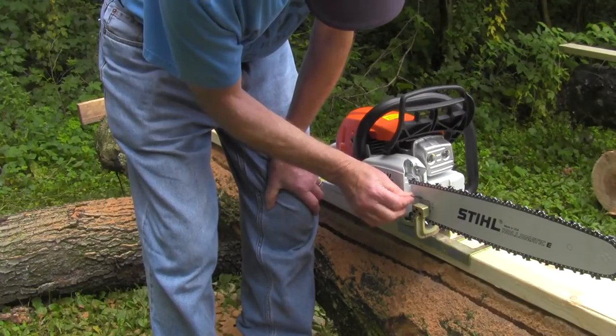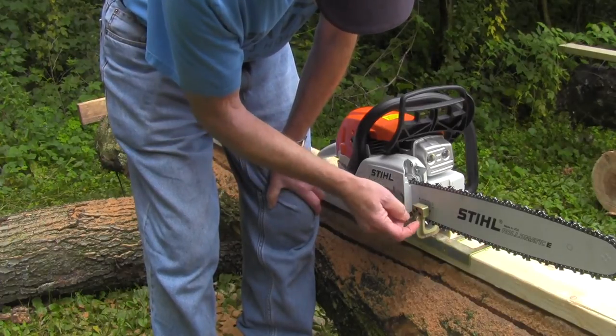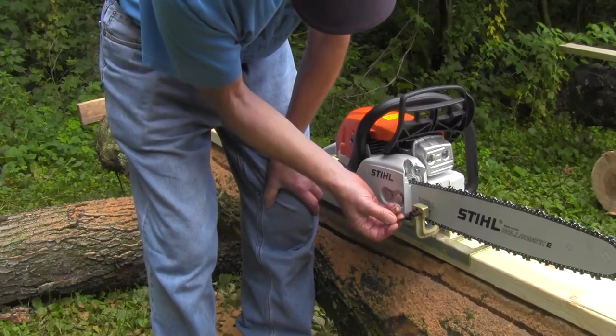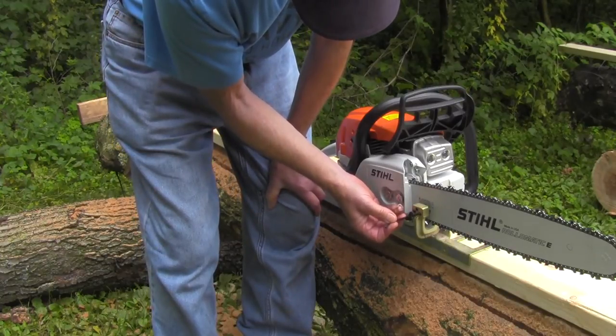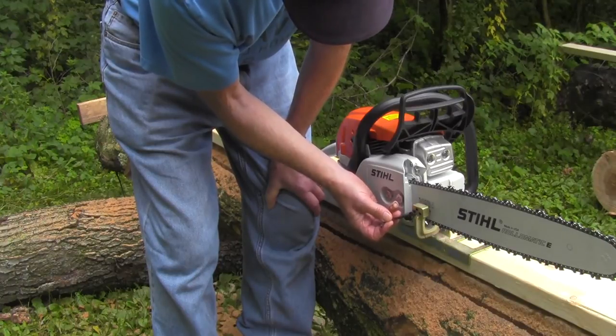We'll snug the center screw up — we don't have to tighten that very tight. The center screw is used if the side screws are over-tightened and you can't get them off; you can tighten the center one to take the pressure off the two side screws and they'll be easier to remove. That's all it's for.